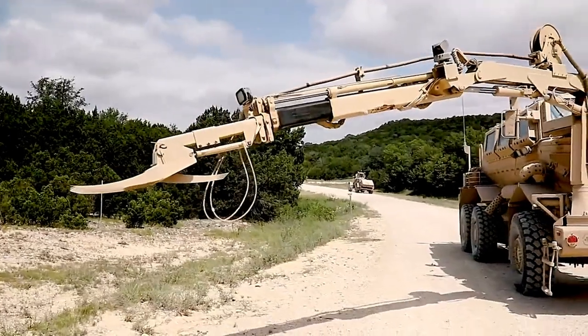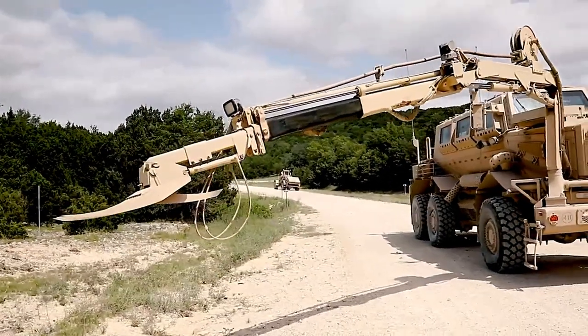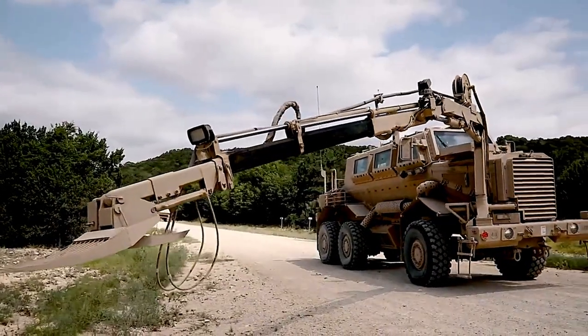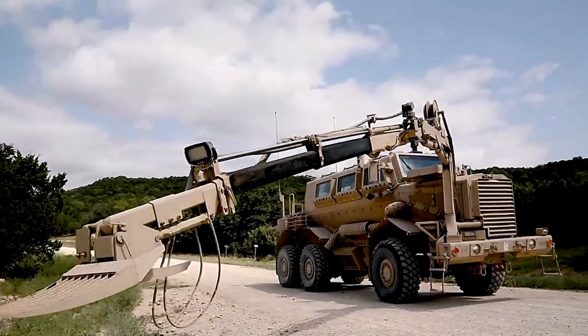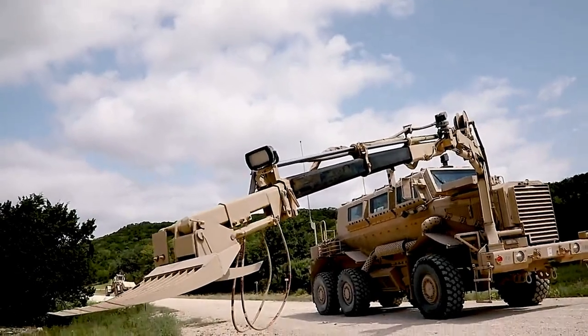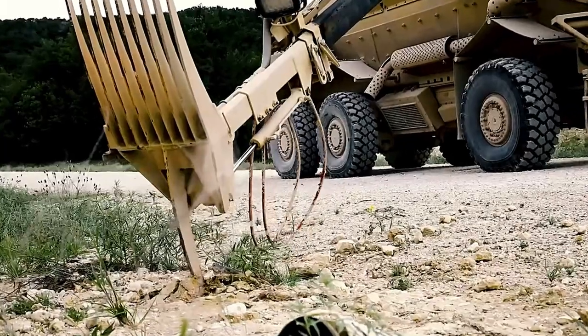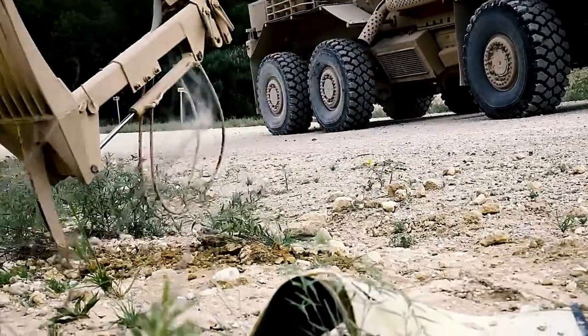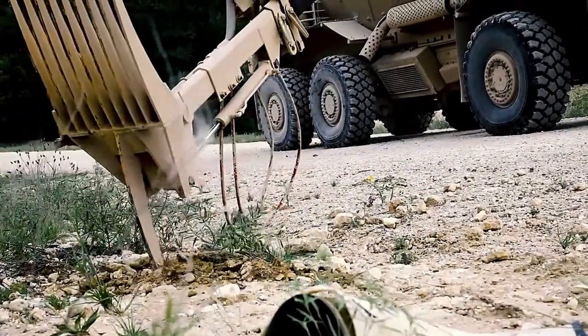Say you have a rock or something and I walk by it and I see some wires protruding underneath that rock. I'll call up, hey, I got wires underneath this rock. We'll push into cover. That buffalo will walk up. It'll put the arm on the back side of the rock. So if it does explode, it explodes out away from it, lift up the rock, expose what's underneath.